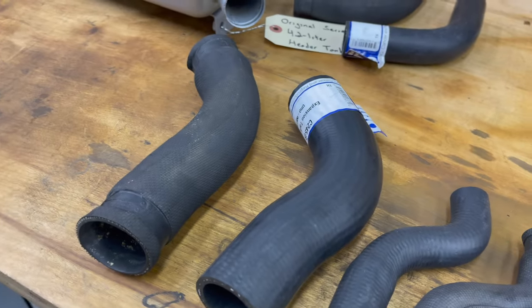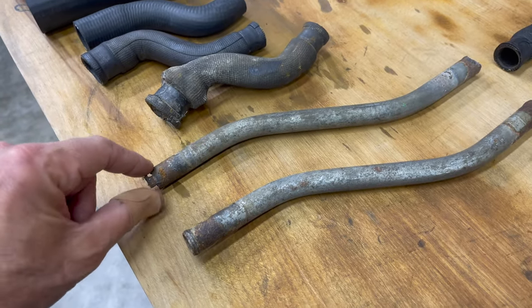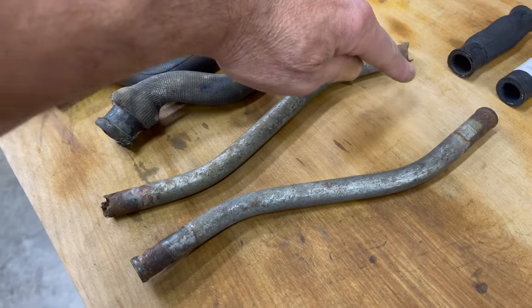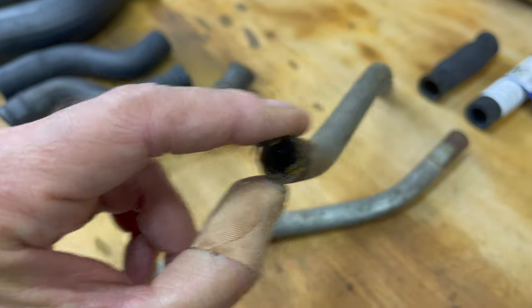There are also some pipes here. This is the original from this car, and you can see that like the rest of the cooling system it was rusted off on both ends, just like that heater pipe, with a bunch of rust inside.